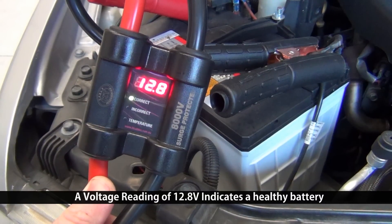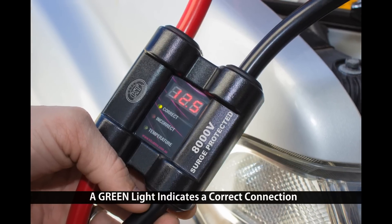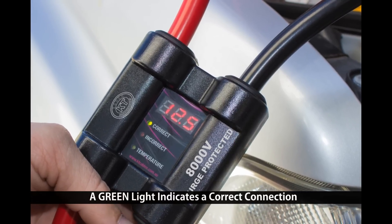A voltage reading of 12.8 volts indicates a healthy battery. A green light indicates a correct connection.